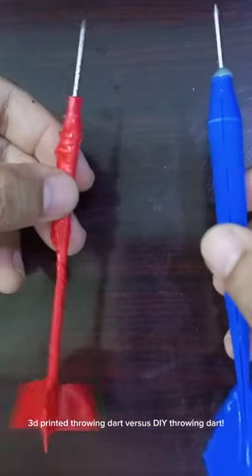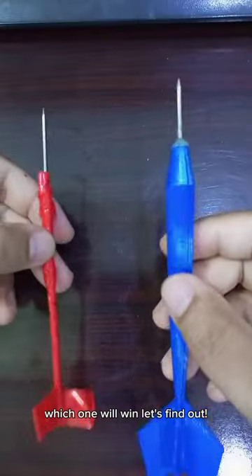3D printed throwing dart versus DIY throwing dart. Which one will win? Let's find out.